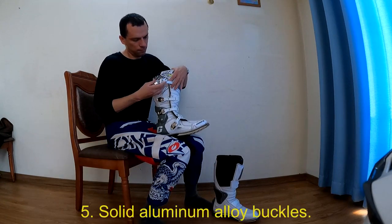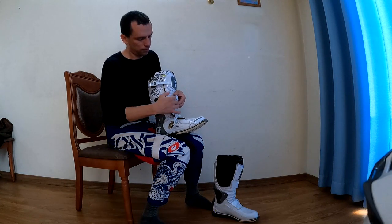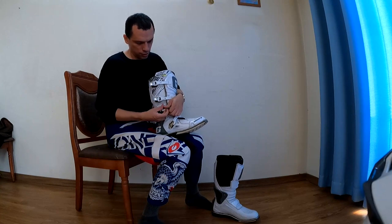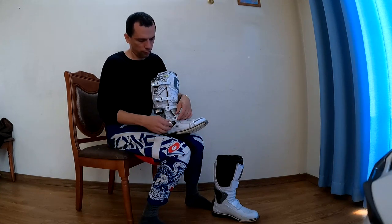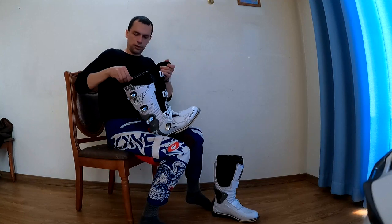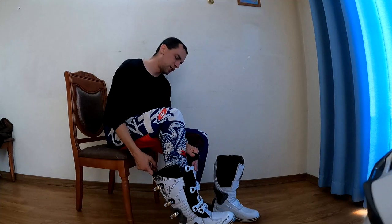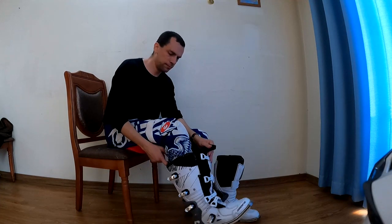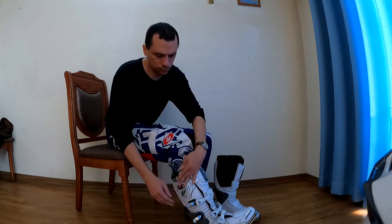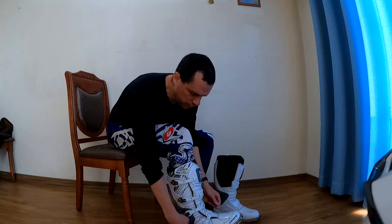The buckles are nice metal buckles. They can be tightened by lifting up and adjusting a ratchet right there — four buckles that are really quite solid. There's a pull tab here so you just pull the boot on. It's a bit tight around the ankle getting it on, but it buckles easily.